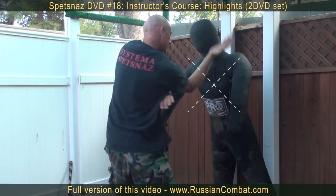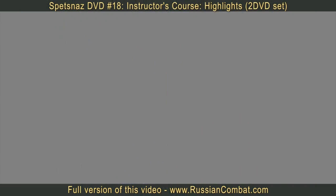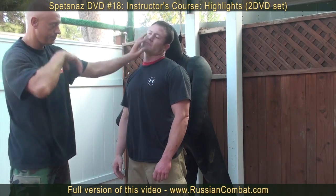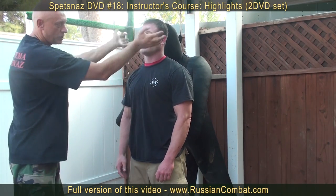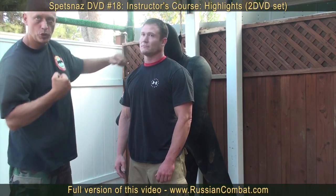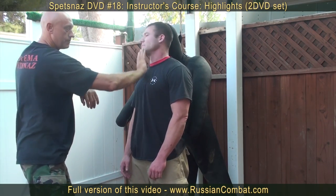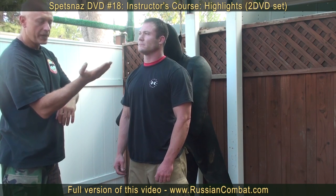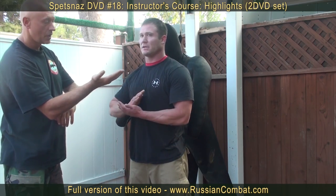One, two, three. The main principle of our system is that we strike the hard body parts of the opponent with our soft body parts. We do not punch the face — we deliver a strike to the face with our palms. With our hard body parts, we deliver strikes to the soft areas of the opponent's body.